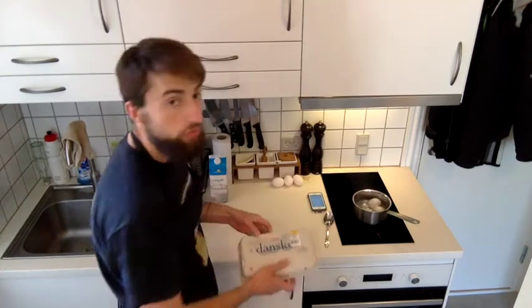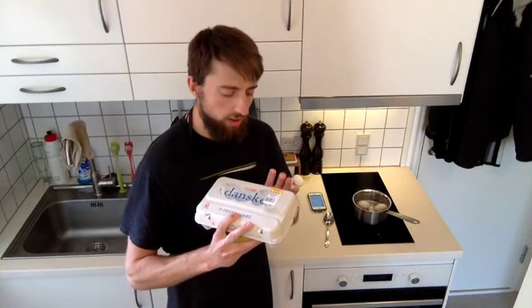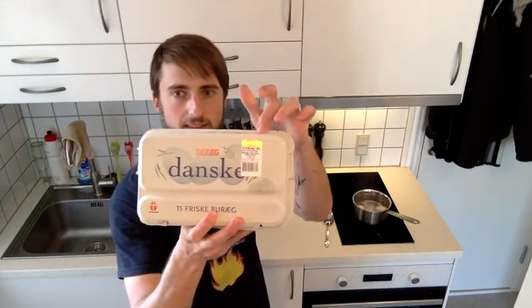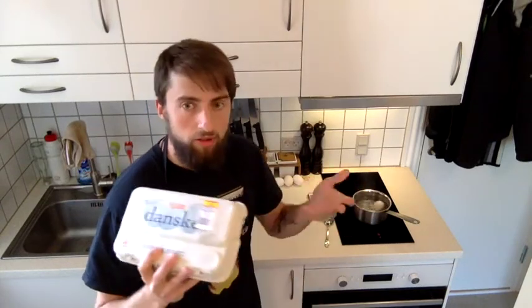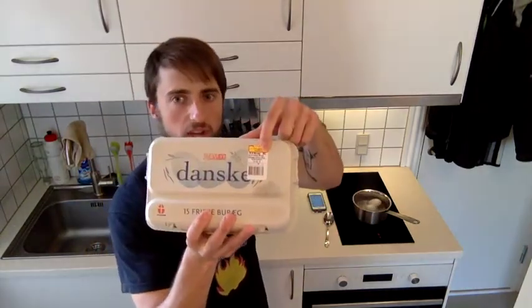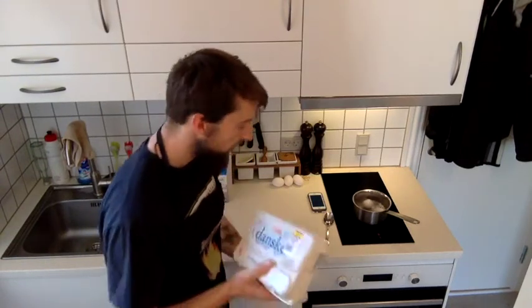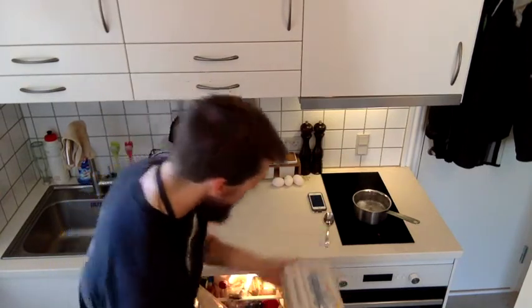Meanwhile, we're going to make an omelette, and I'm going to show the base for making one. In Denmark we tell the size on the package — here it says M/L, meaning medium-large. You can also get eggs called large or XL — then it's big and you have to give it more minutes in the water.